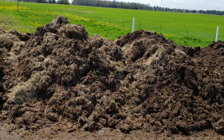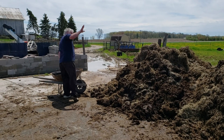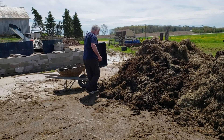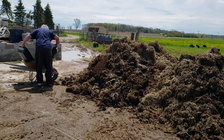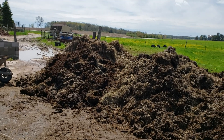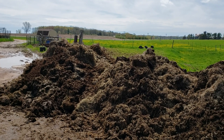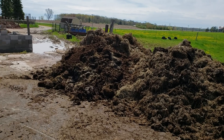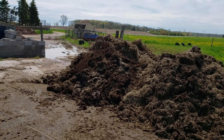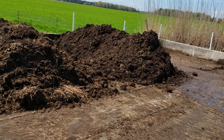Every week we're building compost piles and turning them. Right now Dean is over there screening our finished vermicompost. What he just dumped in there is wood chips and things that didn't break down and go through a quarter-inch screen — and there are also worms in there. Those worms will start working their way into the pile, multiplying and eating the compost.